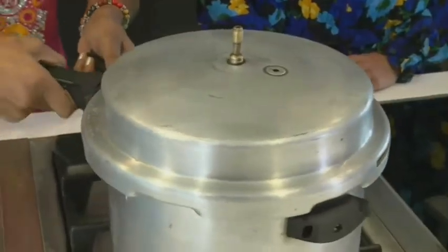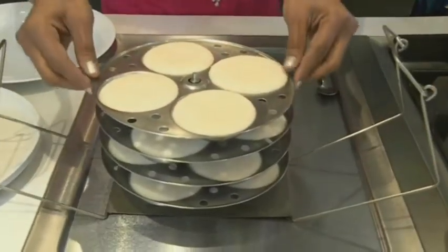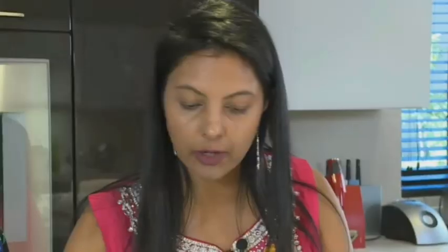Let us just pop this open and take that out. We're just going to let this cool for about five to ten minutes throughout all the plates. We're going to give the chutney a bit of a stir and then we're going to be grinding it.